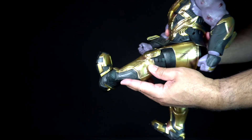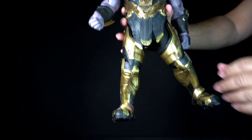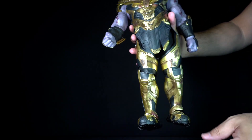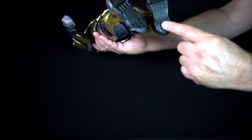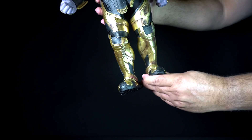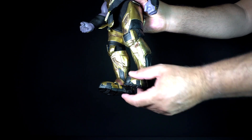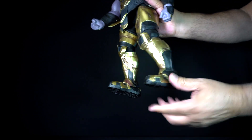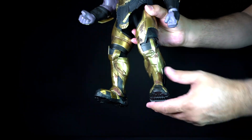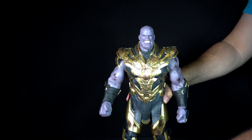The legs can go up to about there, backwards to about there, and he can extend outwards to about there. The hips are also ratcheted. The boots have tread underneath with a very cool design. The feet have some movement on the toes that allows for better articulation, very helpful when posing. The feet can move up and down and also to the sides as well. And that's it for articulation for Battle Damaged Thanos.